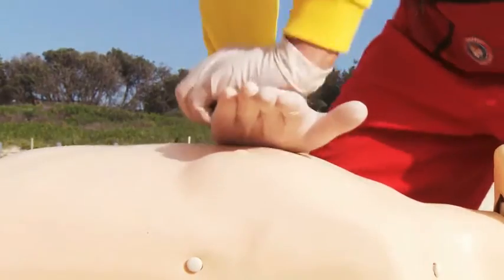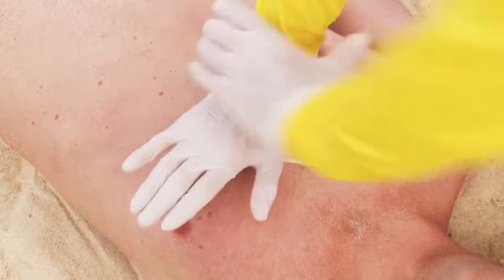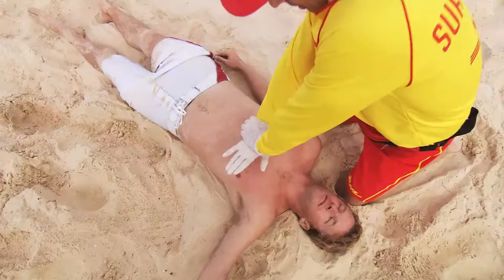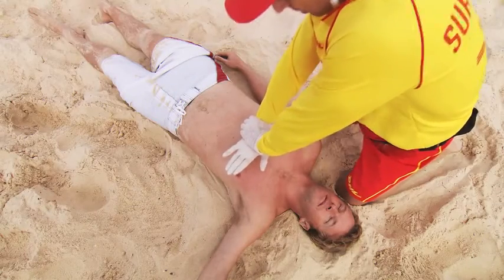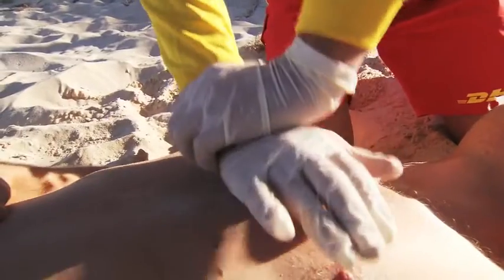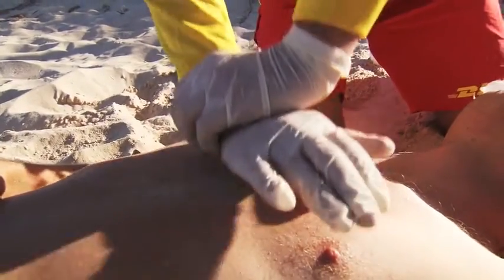The correct compression point in CPR is vitally important. To obtain the correct compression point, visualise the centre of the patient's chest and compress there. Applying pressure from your shoulder straight through the heel of your hand and using the weight of your body to deliver the compressions will be easier and less tiring than trying to use your arm.